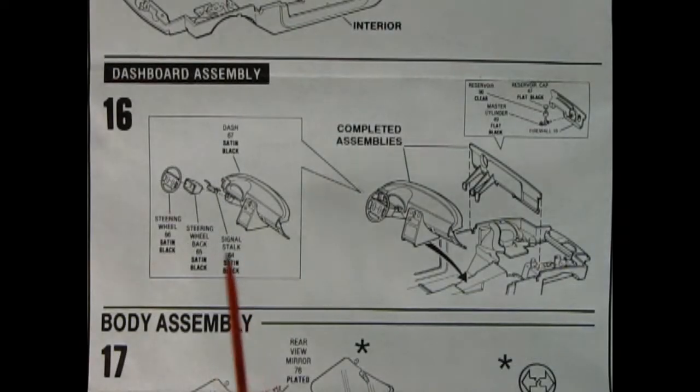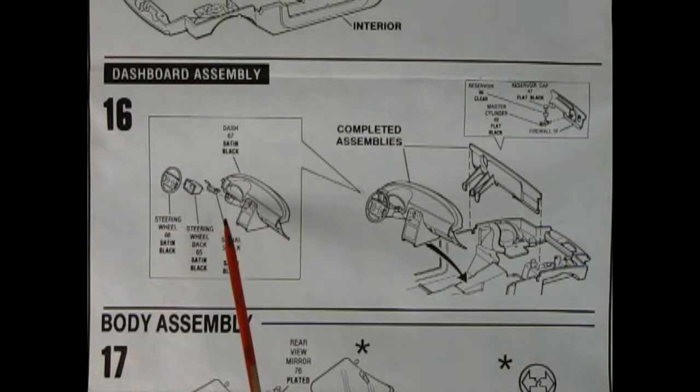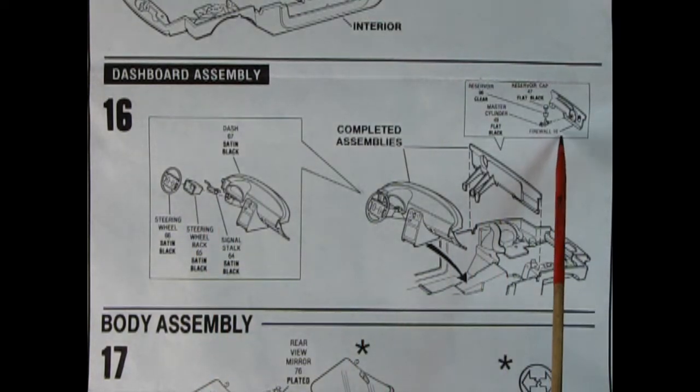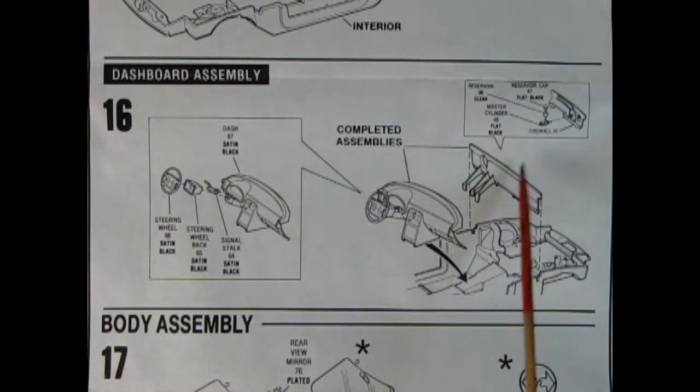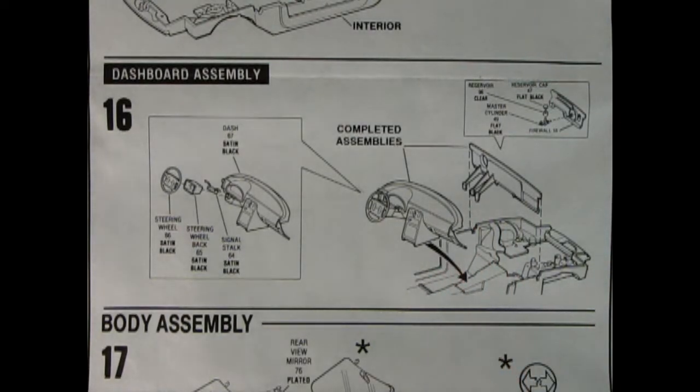Panel sixteen shows the dashboard being assembled — the dashboard, signal stock, steering wheel back, and steering wheel all glue together and then go inside the chassis. Here we also have our firewall with the brake master cylinder on the back side, which gets turned around and dropped in so the pedals are on the inside meeting up with the floor.